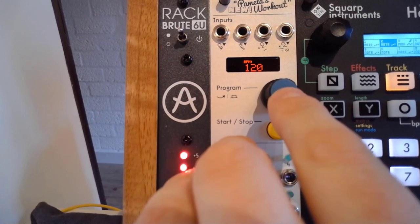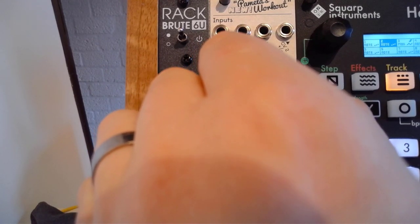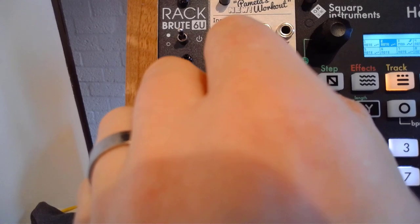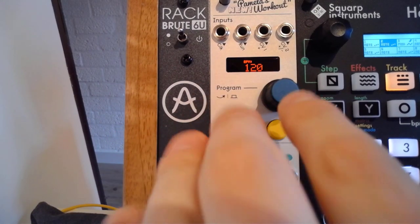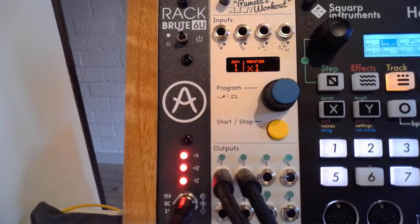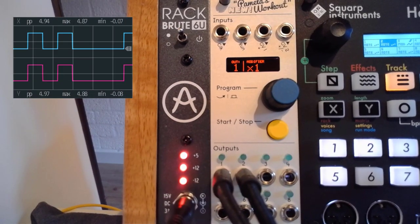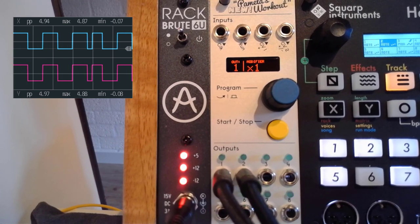When you have the BPM selected, just hold down the selector button and you can see how you can set the input PPQN, if you want to use the run, and if you want to save all your settings. You can also do a reset — I'm just going to do that straight away. After exiting, we have everything set to the factory defaults. I currently have two outputs connected: channel one and channel two, both set to the times-one modifier.